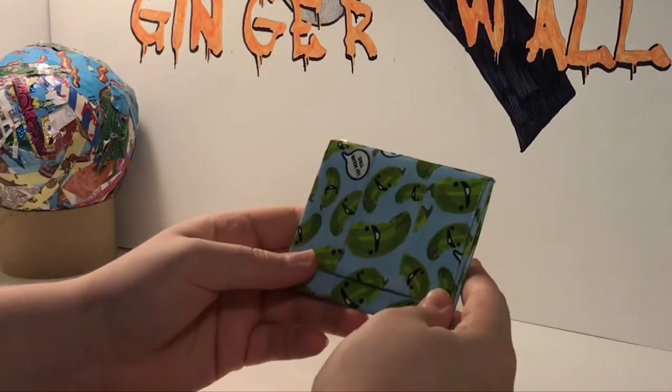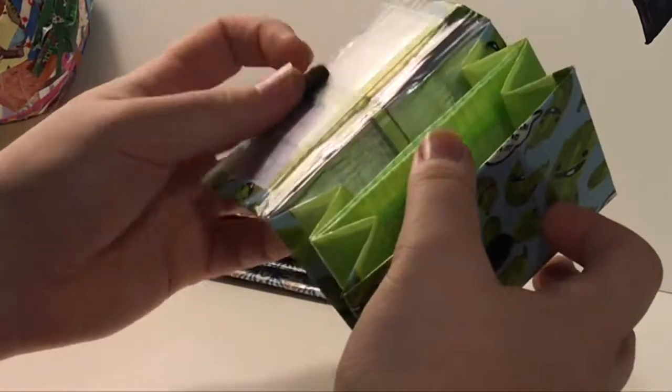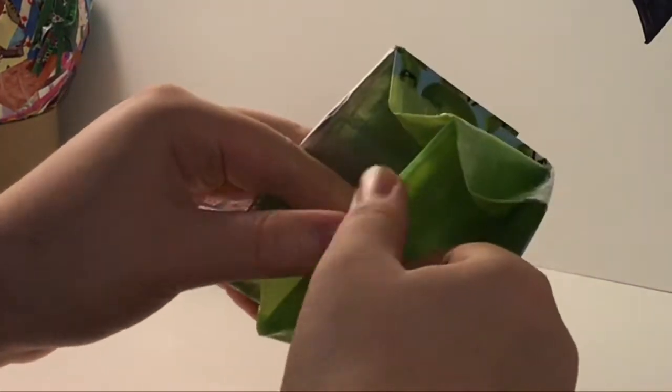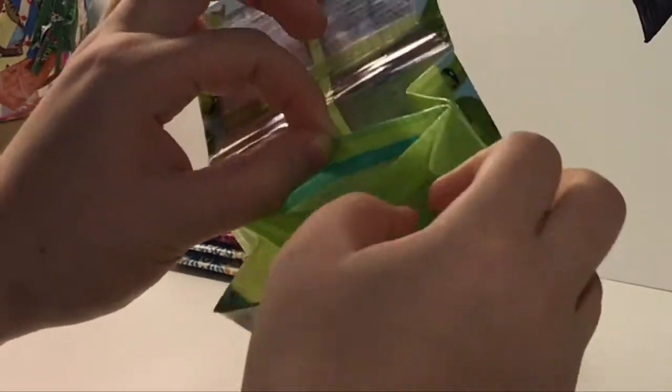Next, I have this Dill With It accordion with chrome and transparent green. It's really cool because you can see through to what's inside the coin pouch because it's transparent.